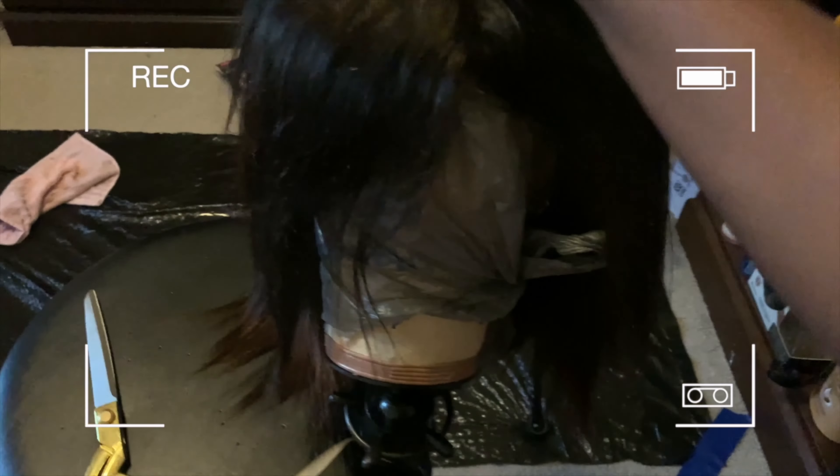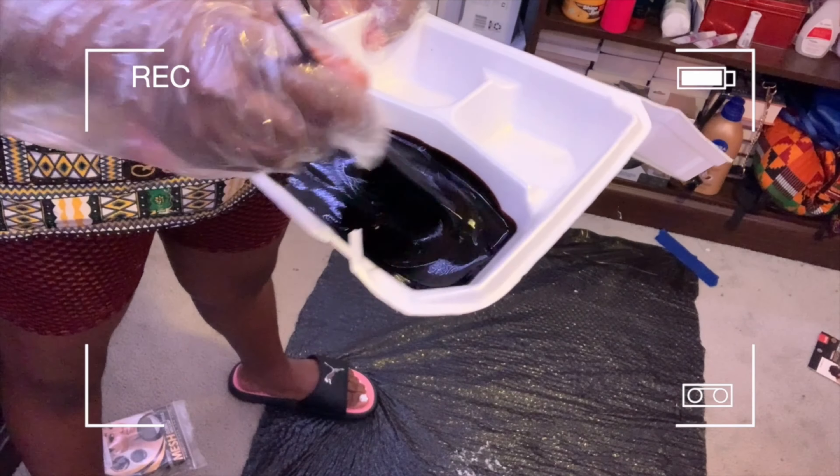I can't believe I made a wig. I literally made a wig in there. Here is my finished hair.